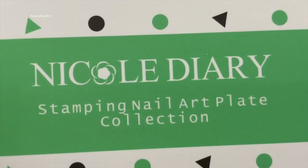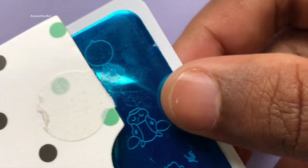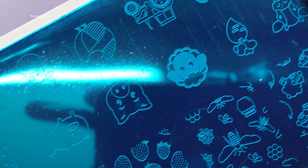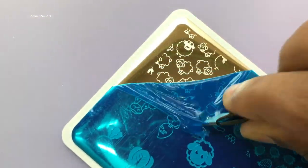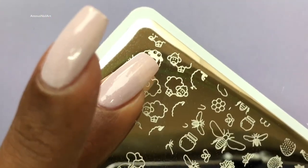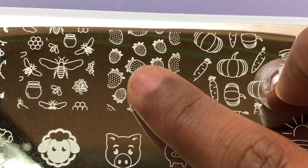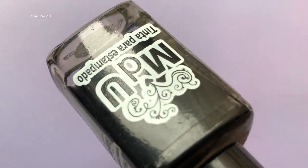The design that I used is from Nicole Diaries LD 004 stamping plate that I got from AliExpress. These plates are really good and also really cheap — this plate costs only 108 rupees and the shipping is absolutely free. I'll put all the links in the description box down below.